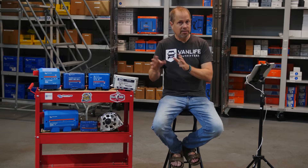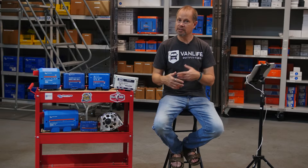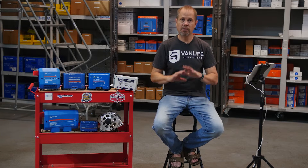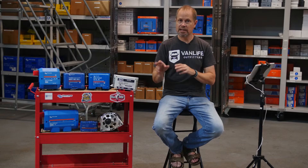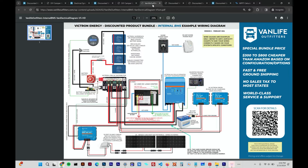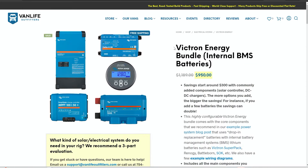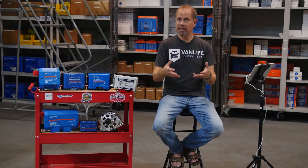The last big component of a power system is your consumption — how much energy you're using and drawing from that water tank. These are your loads: refrigerators, fans, air conditioners. To make things easier to understand and source, here at Van Life Outfitters we've broken all of this down into three different architectures or approaches to putting together a power system. Each one has a free example wiring diagram, an extensive blog post, and a discounted bundle of products to get everything you need.